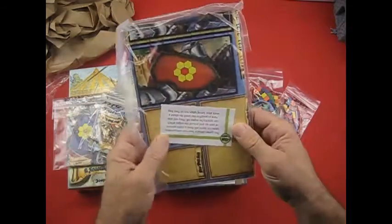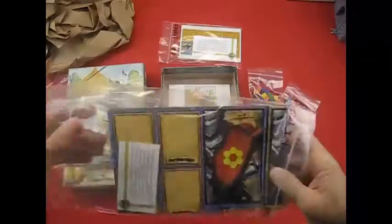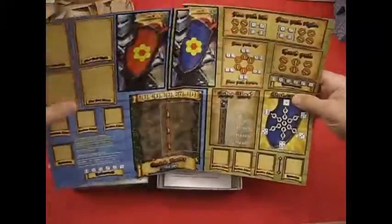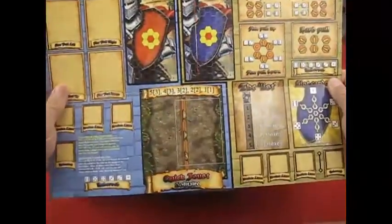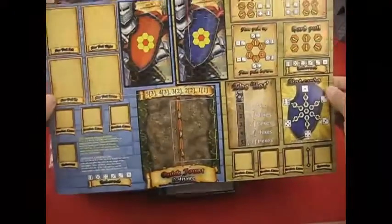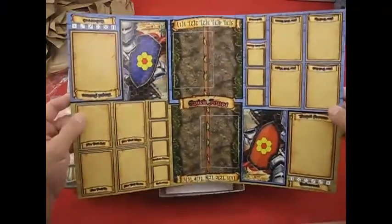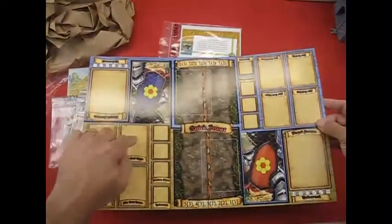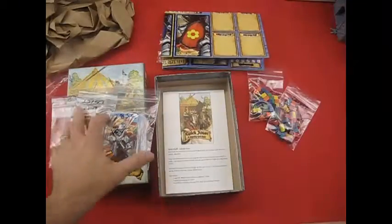We have our game board and the rules. The game board is a quad fold and it's double-sided. This is our solitaire side, which is marked at the bottom, with all the information on it. If we flip it over, we have our two-player side. It's nice and convenient — you don't have to worry about having two boards. Everything is nice and clean. I do like their boards; once it's laid out it's really flat, and the cards fit to the size of the images on the board.